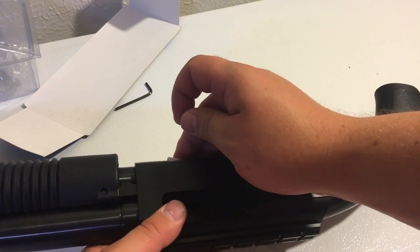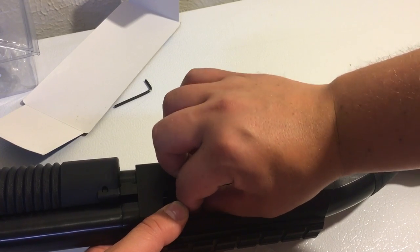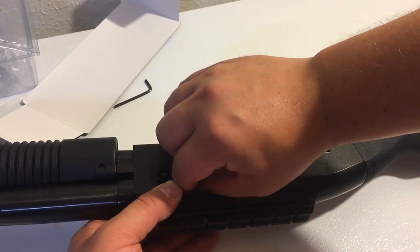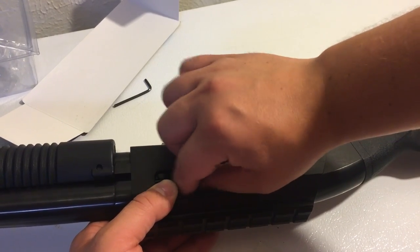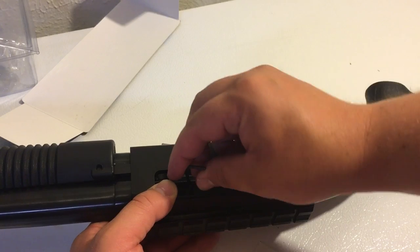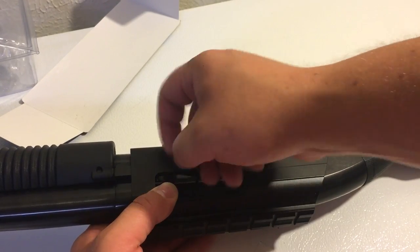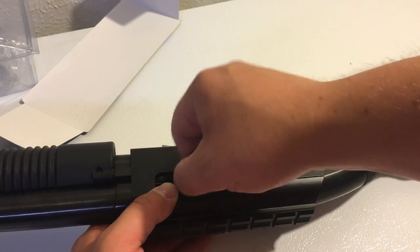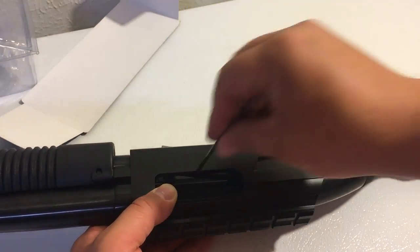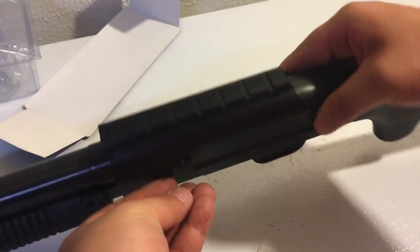There we go. Let me get this lined up, and then that ejector screw goes on the inside of that thing. That's kind of a pain with fat fingers. There we go. I'm just going to thread it through here — seems to be the same thread count as the ejector screw. I'll tighten this down, and it seems to be pretty much the same height as the original.